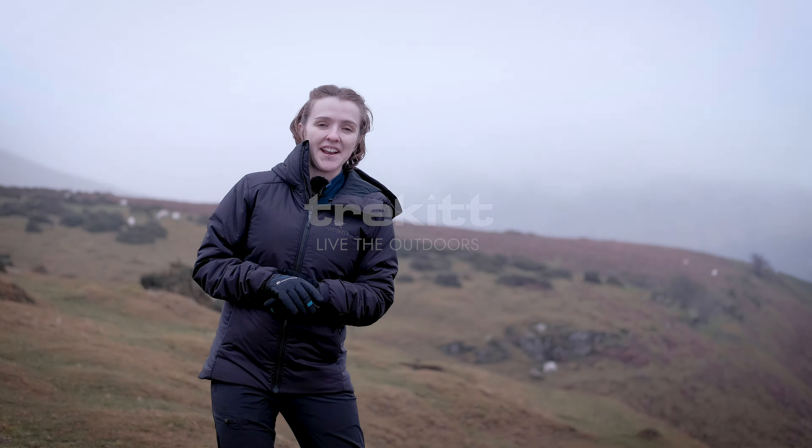Hi guys, it's Hannah from Trek It and I'm out on a very wet day at the base of Hay Bluff with Harry, and we're out filming to tell you all about the new and updated Arcteryx Atom AR hoodie. In this video I'm going to take you through what it's actually used for, what it's made of, all the really cool features, how it fits, and why we think it's just so cool.